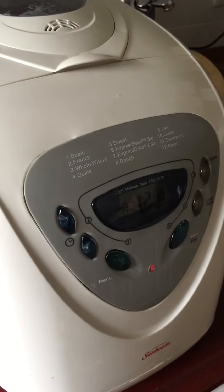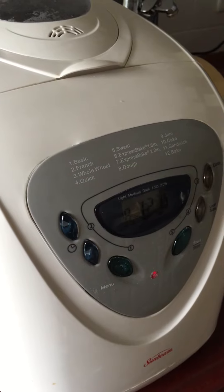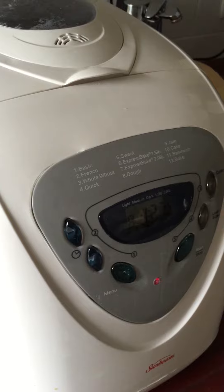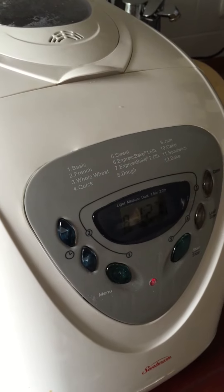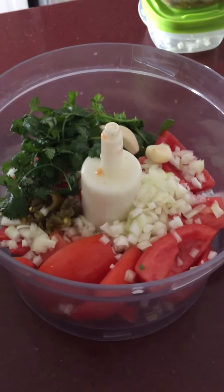This is my bread machine in action — it's making my rolls, which takes about three hours from start to finish. With that going, I'm gonna start on some homemade salsa.